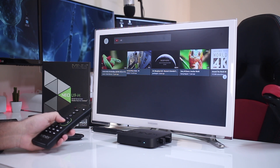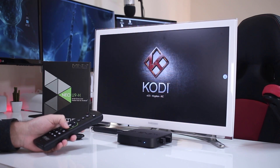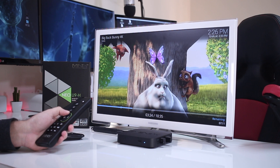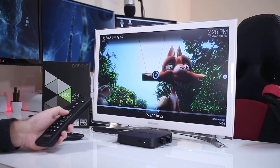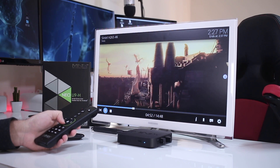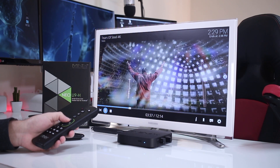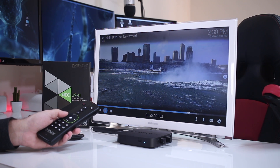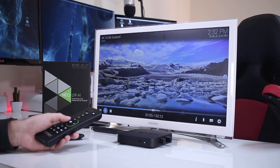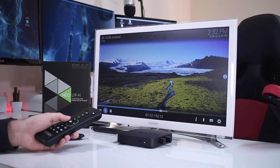The YouTube app pre-installed is the TV version and the maximum resolution I was able to play was 1080p. Moving to Kodi, the U9H comes with version 17.1 Krypton and all results were great as expected. I was able to stream my 1080 Blu-ray movies from my network and also test H.264 and H.265 8-bit samples such as Big Buck Bunny, Tears of Steel, and Sintel up to 4K, as well as 10-bit H.265 4K samples like Dive into the New World and Iceland — everything was really smooth on screen.